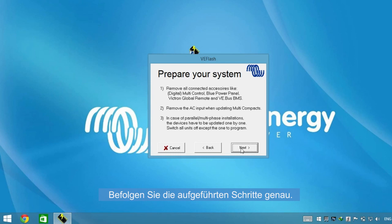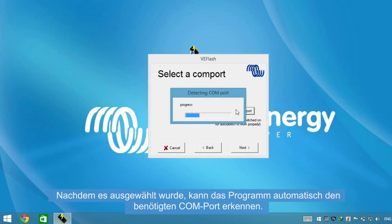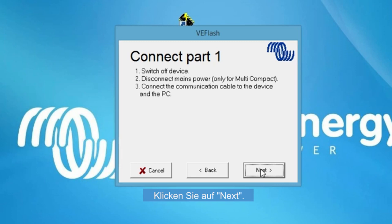Make sure that the steps listed are followed. Click Next. Once selected, the program can detect automatically the COM port you need. Click Next. Now it's very important to follow these steps in the right order. Click Next.